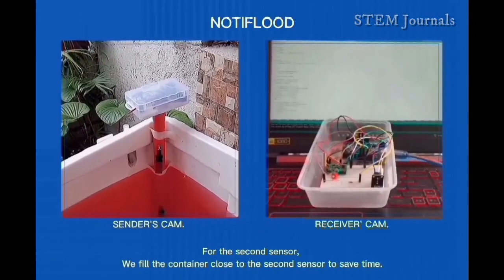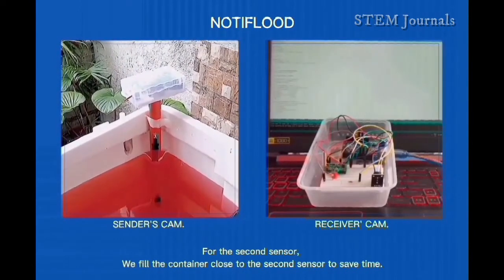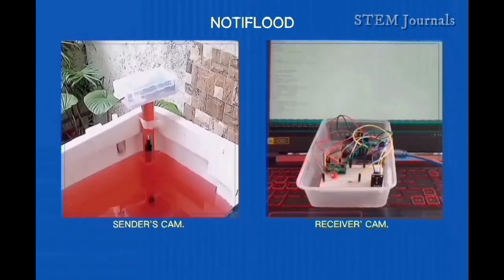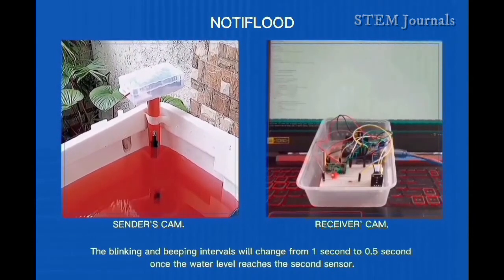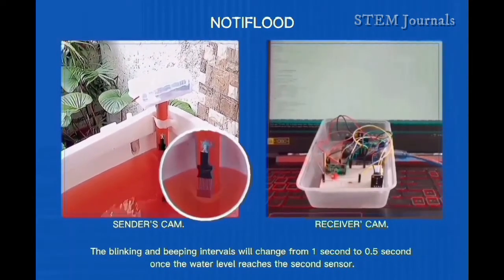For the second sensor, we fill the container close to the second sensor to save time. The blinking and beeping intervals will change from 1 second to 0.5 seconds once the water level reaches the second sensor.